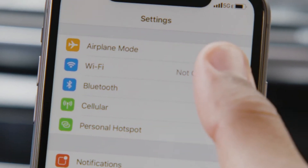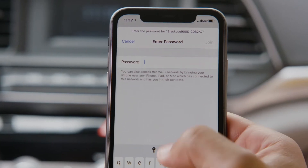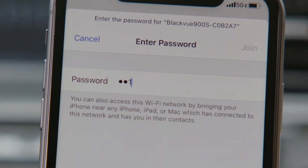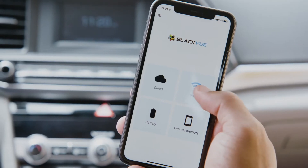First, connect to your BlackVue from your phone's Wi-Fi settings menu. Select your BlackVue model from the list, then enter or paste the Wi-Fi password to connect. Next, open the BlackVue app in the main menu and tap BlackVue Wi-Fi.